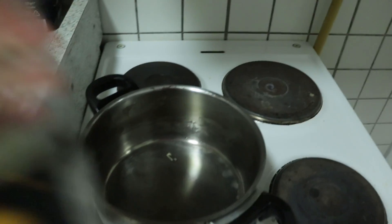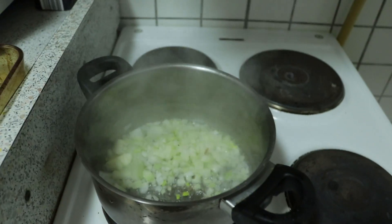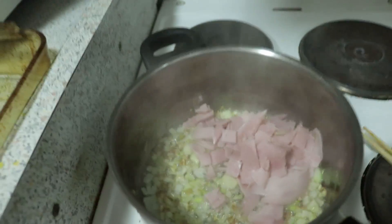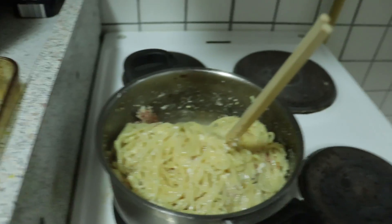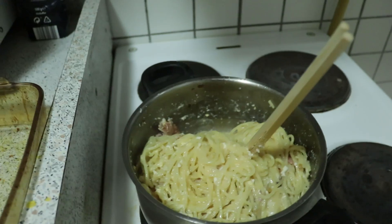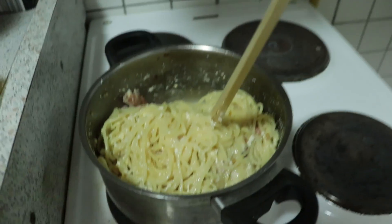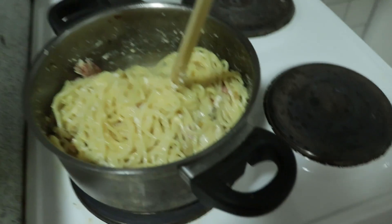The pan is empty, and then we add oil, then the onions, then the ham, and then our cheese, egg, and a little bit of water. I pretty much messed up there — it is a failure.